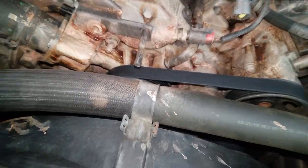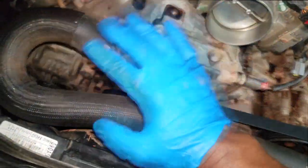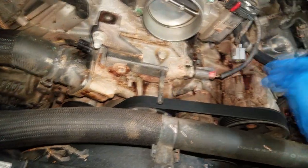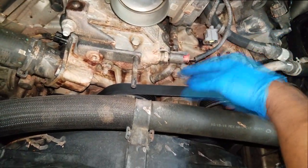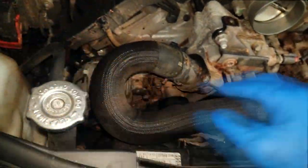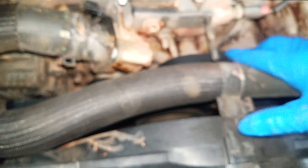First of all, you can see the mess under here - ladies and gentlemen, that is all coolant. Now before you go automatically assuming the coolant is coming from the water pump, I highly suggest you pressurize the system using a cooling pressure test. The leak will show up at the weakest point, which will probably be the water pump, but you want to make sure.